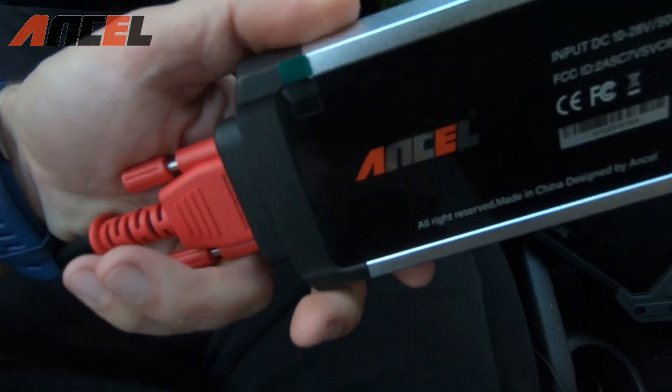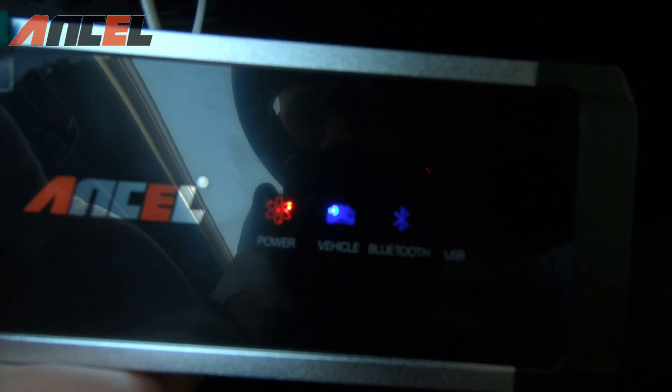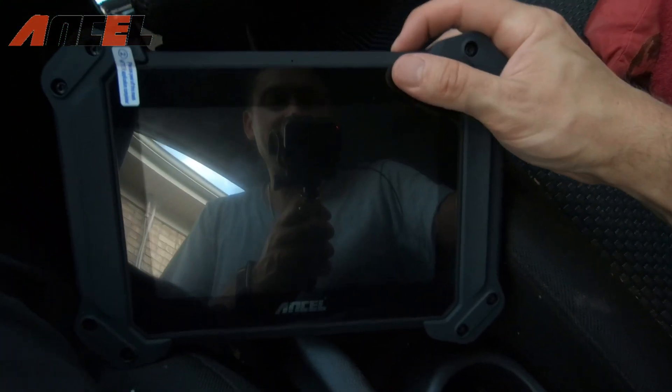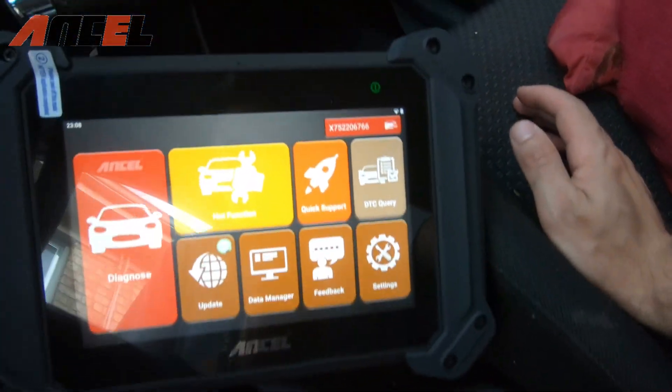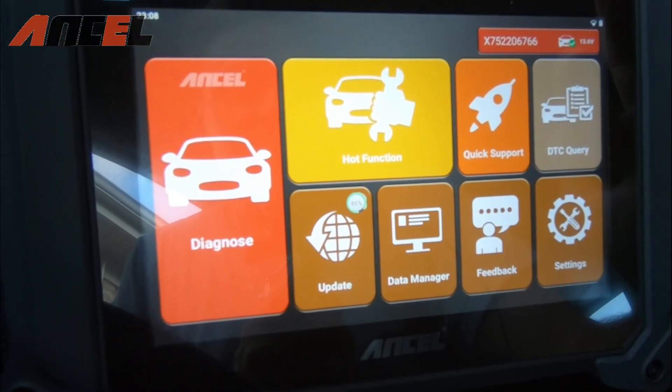I've got my Bluetooth device hooked up and we're going to power it into our OBD2 port down below. Once you plug that in, you can see the car is getting power, the vehicle is registering, and Bluetooth is flashing because it's working. Going around to the device, we scroll up like a tablet and we've got all our features right here.